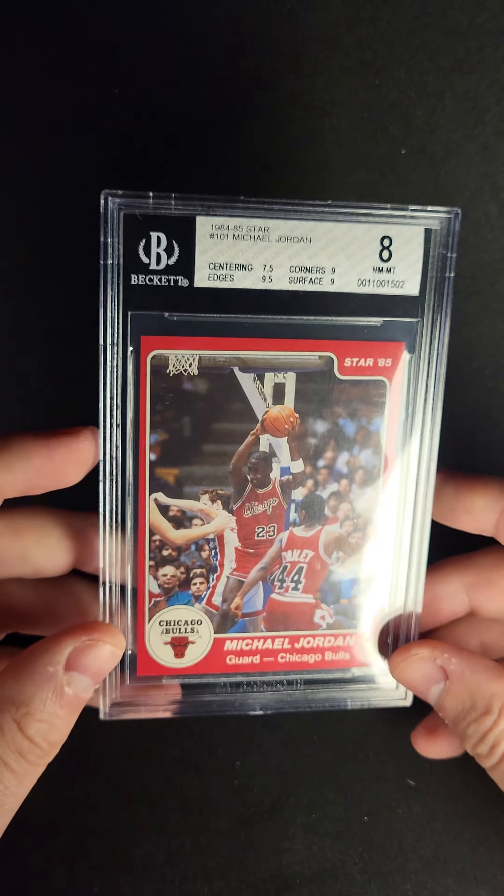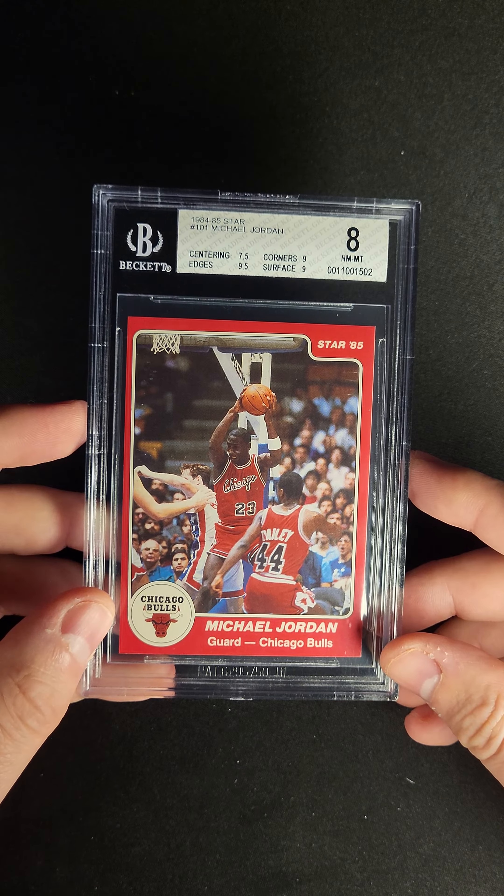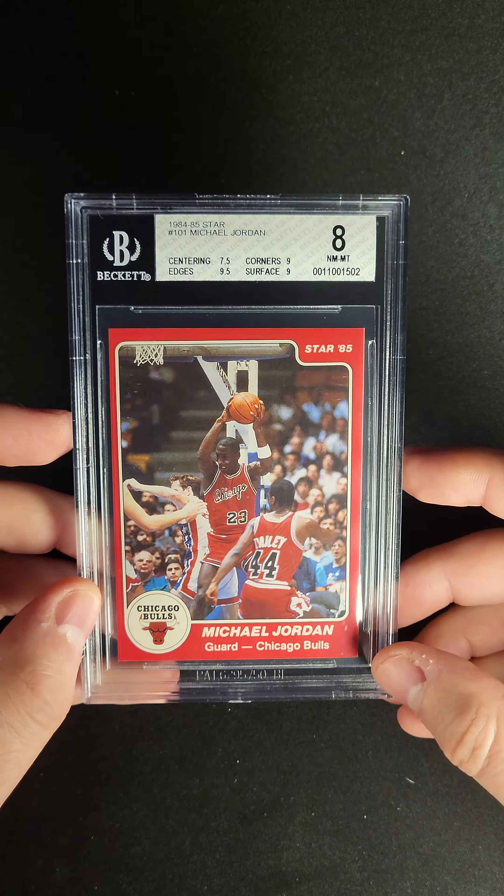Most of these are highly off-centered. You can see this one, top to bottom, is actually really pretty nice on centering, but side to side you're talking about 35-65.